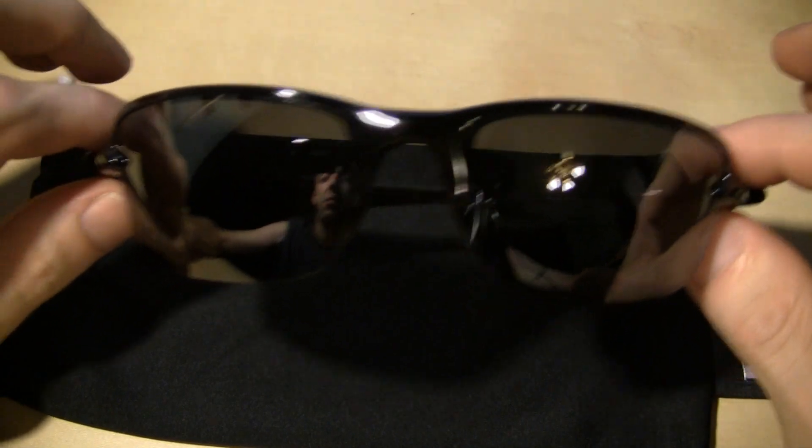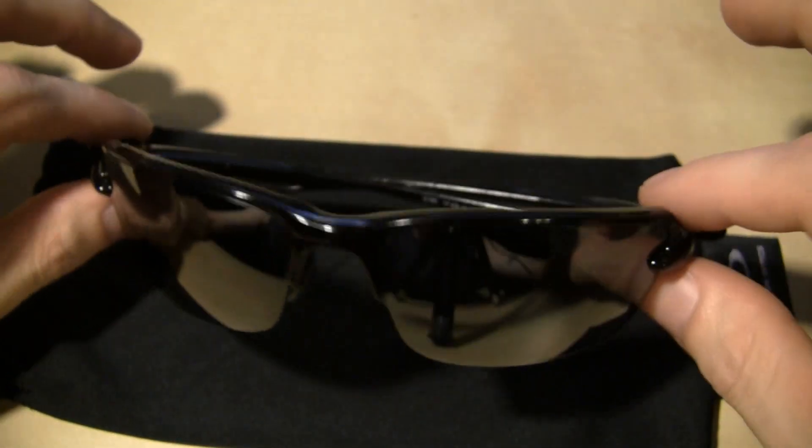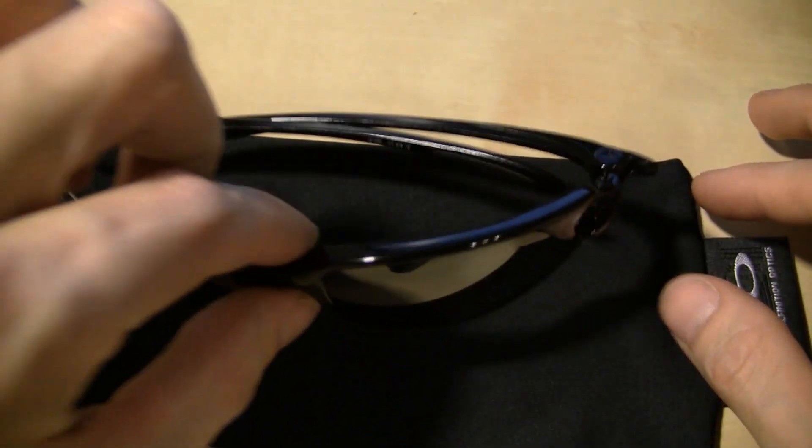Now, what these are is a pair of Oakley Ice Picks. He included a note that said he thought these were very fitting for a knife nut, and I agree.